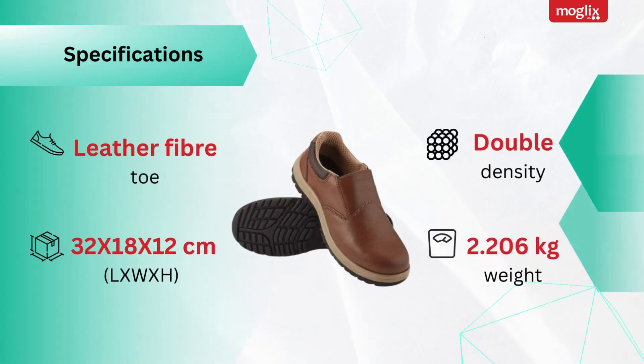Specifications: leather, fiber toe. Dimensions: 32x18x12 cm. Double density. Weight: 2.206 kg.